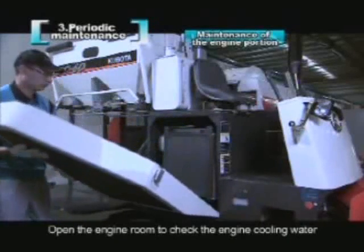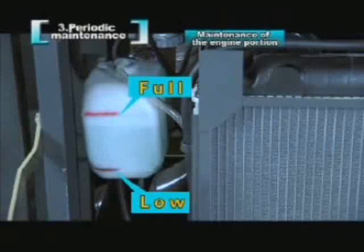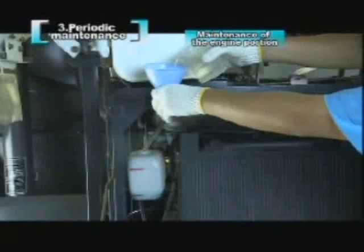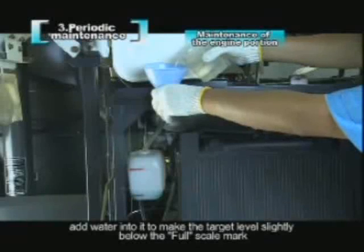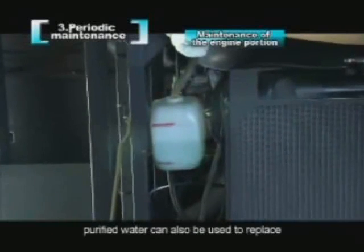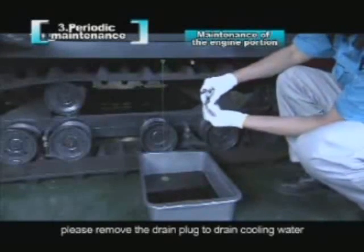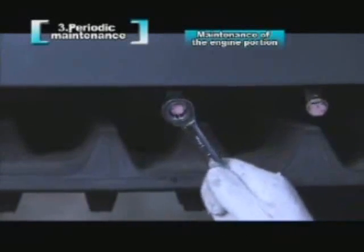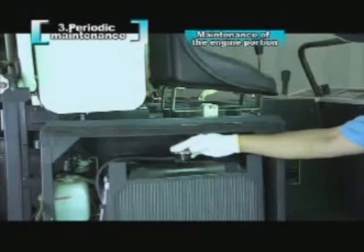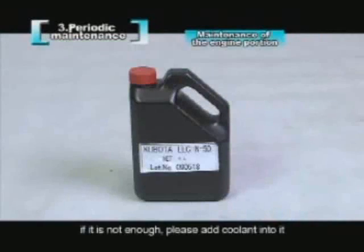Open the engine room to check the engine cooling water. Please check whether the level of the engine cooling water is between low and full on the auxiliary tank. Check before harvest operation every day. If the level is below low, please open the auxiliary tank cover and add water to make the target level slightly below the full scale mark. Distilled water is recommended; purified water can also be used if distilled water is unavailable. The engine cooling water should be changed every two years. When changing, remove the drain plug to drain cooling water, then screw up the drain plug. Unscrew the upper cover of the water tank, tighten it after adding coolant, start the engine and run for about 5 minutes, then check the coolant amount in the main tank again and add more if needed.